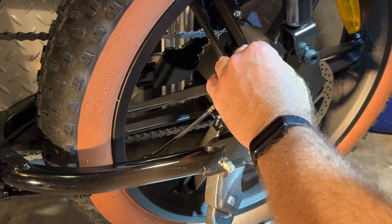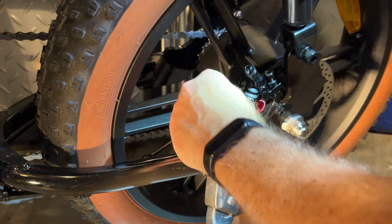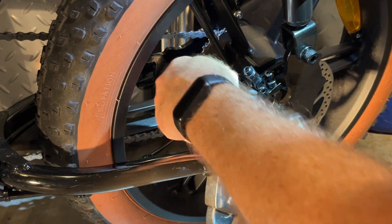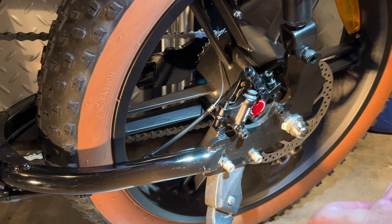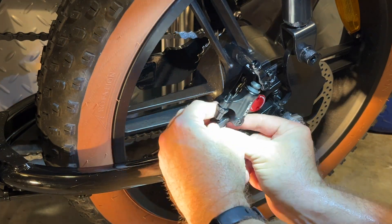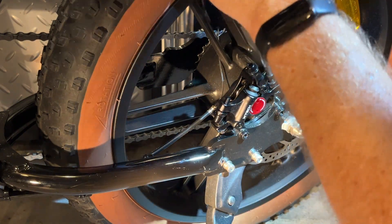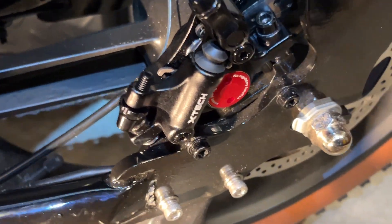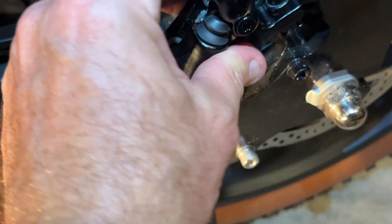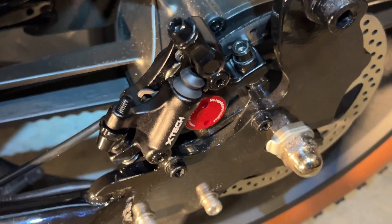I'm going to put this on finger tight. Each bike will be a little different on the spacing, but you can figure it out with the different variety of spacers. Now I'm going to tighten that down. I got the brake caliper mounted — I left it loose because I want to be able to adjust it so that it's not rubbing on one side or the other.